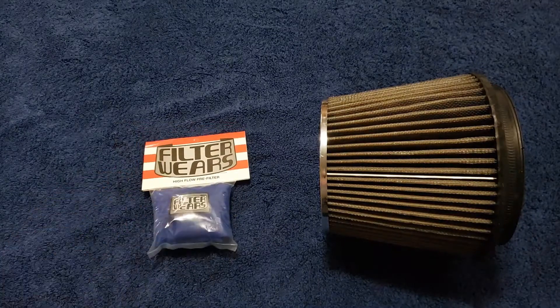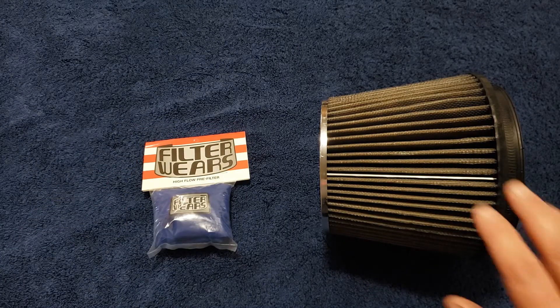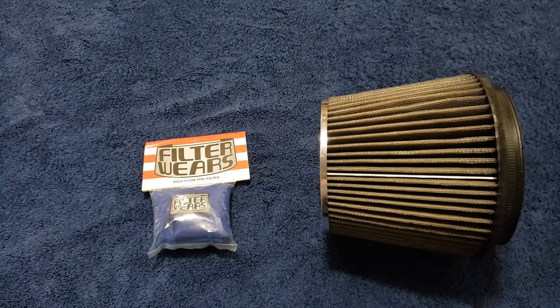What I have is a high flow pre-filter from the people at Filterwares. What this does — it goes over your air filter and filtrates the air. Anything that's bigger than five thousandths of an inch, it'll keep it from going into your filter. This will help greatly in cleaning the filter after it is used.